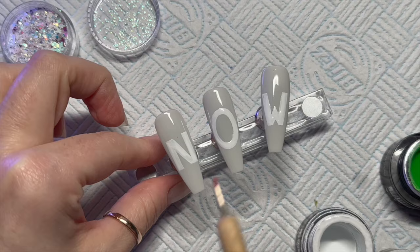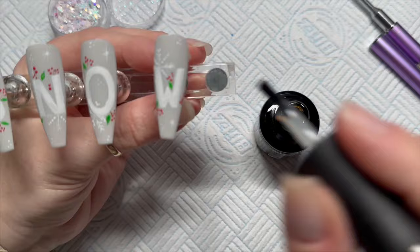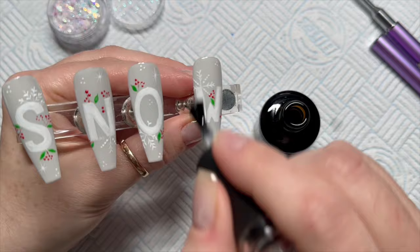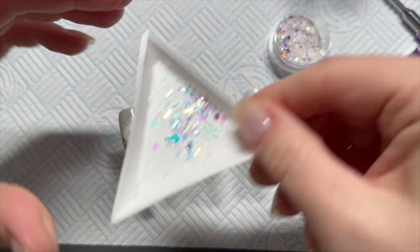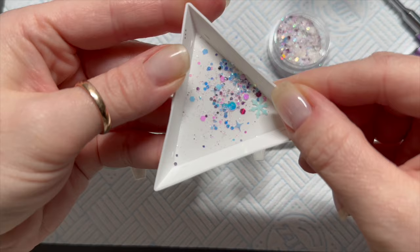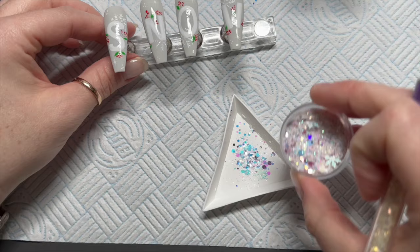We're going to go back to our base coat — we need it to apply the glitter. I was just going to do it in little sections, but I decided to go over the whole nail with the base coat because it's a lot easier. Then I'm going to tip out some of this glitter onto a glitter tray. Look how pretty it is — that would look really nice on a white background — and we're just going to pick out bits of the glitter that we want to put on.